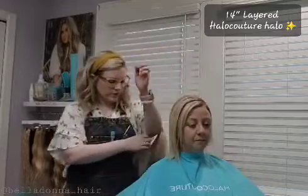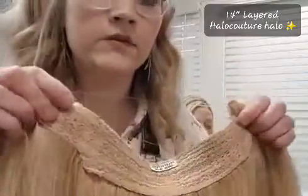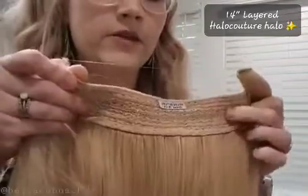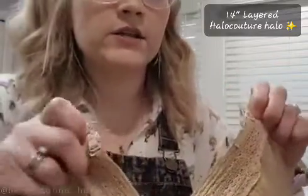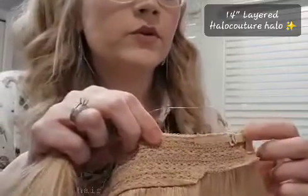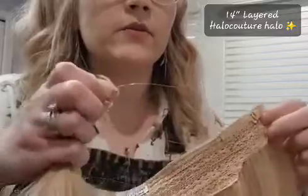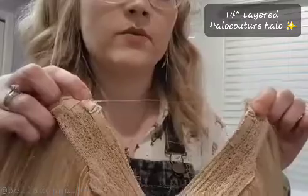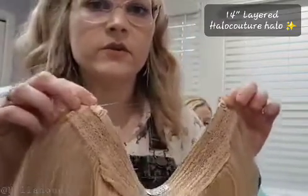Let me show you the inside of the halos. You have your weft here. The layered halos are going to have a thicker band weft here. Then you have your miracle wire here, and a hook on each side. This is very similar to a bra — you will move it in to make it tighter, move it out to make it more loose. The wires are totally customizable; we did a custom wire on Heather. It really just depends on the diameter of your head.